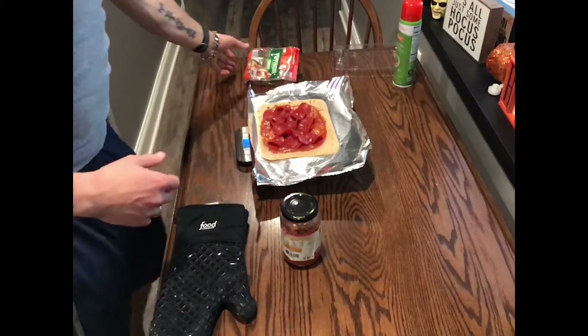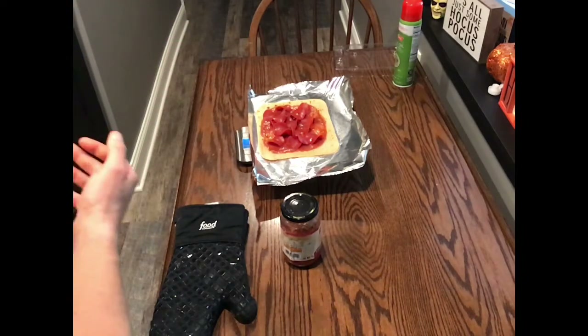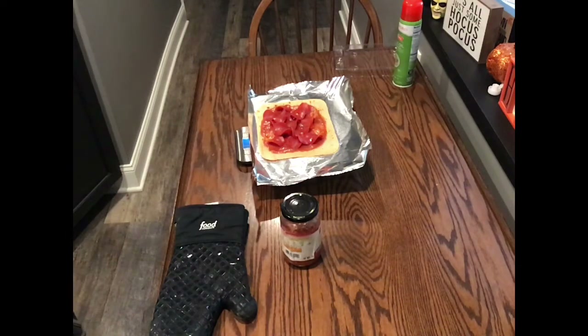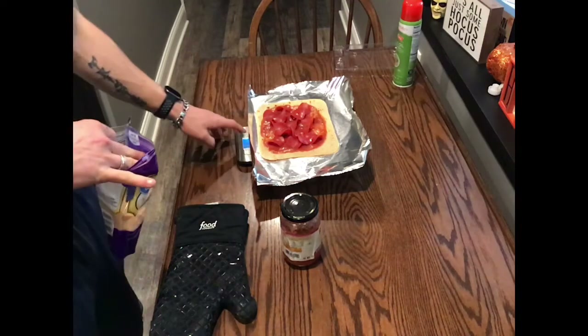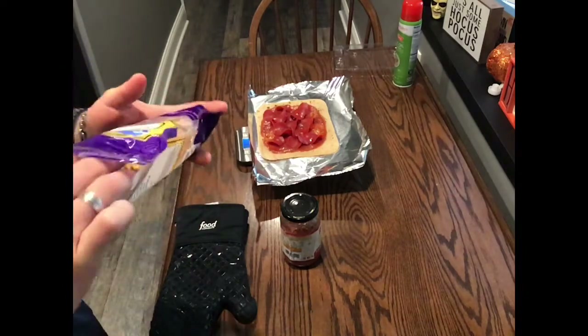I ended up putting 16 slices on there. After that, sprinkle on some of the cheese — 28 grams is one serving.